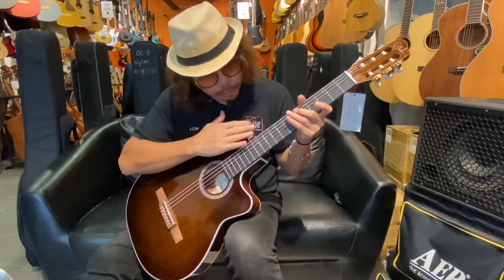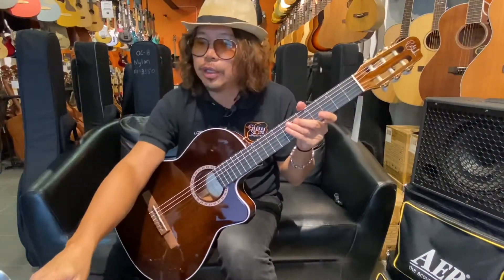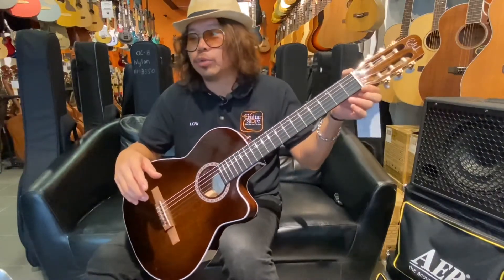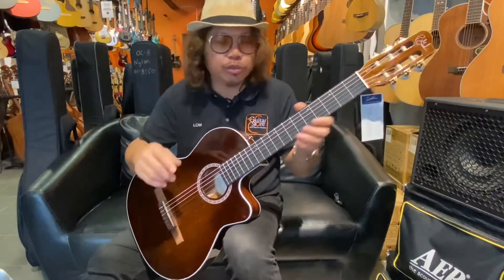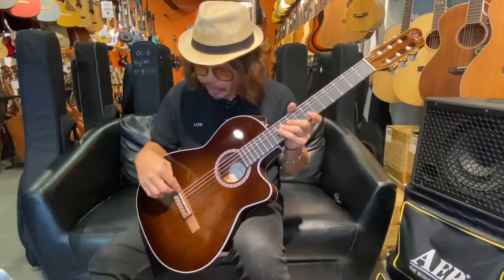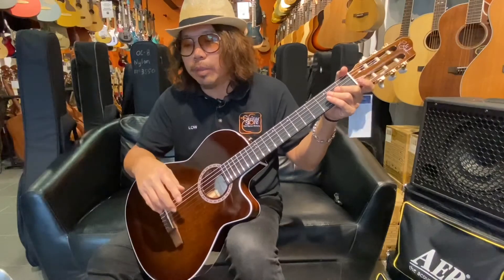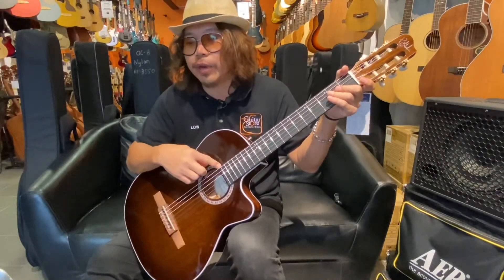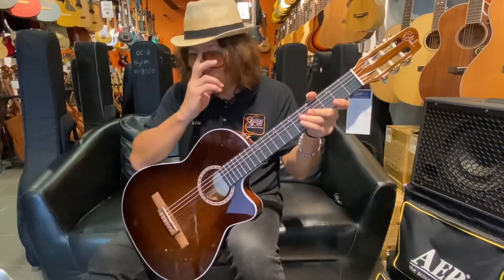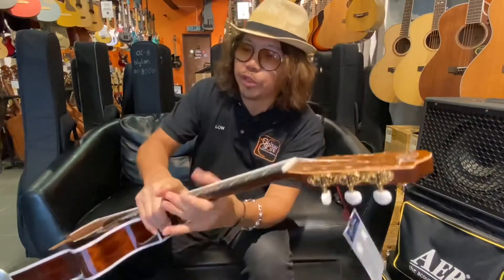The fretboard radius is 24 inches, so there's a little bit of radius on the fretboard. The nut width is 2 inches, and the type of nut is a Graph Tech. The saddle is also Graph Tech — both are using Graph Tech. The number of frets is 19. The machine head ratio is 14 to 1 — a good quality machine head.